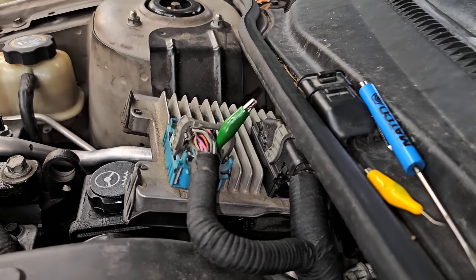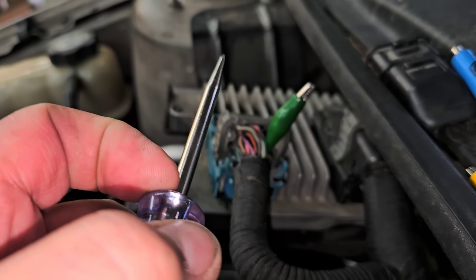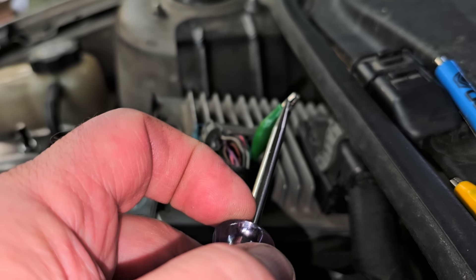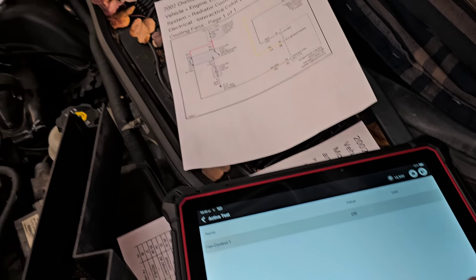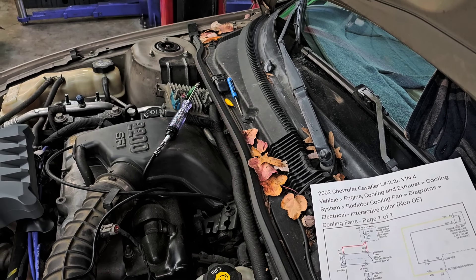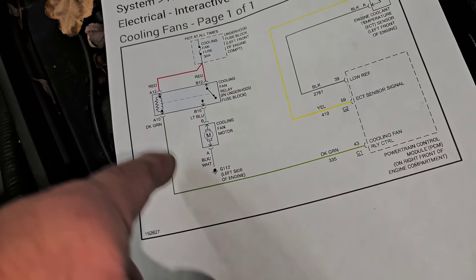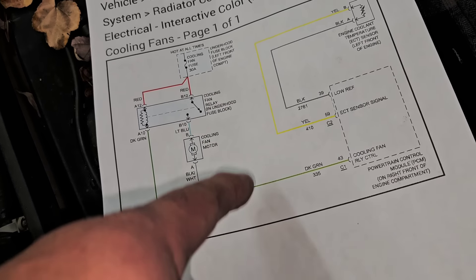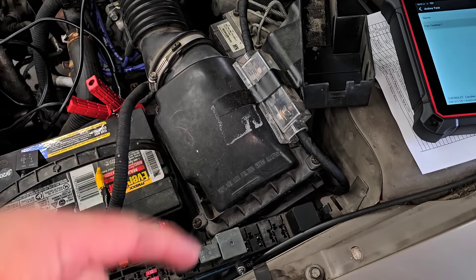I already back-probed the pin itself — I'm not piercing the wire, I'm going to the back side of the connector. Let me get this hooked into the alligator clip. Now let's turn the fan control on and off — on, off, on, off. That tells you the PCM is doing what it's supposed to do, it's sending out a signal. But the signal's not getting from there to the fuse box where the relay sits. I don't see a split in this wire and I checked other diagrams to confirm.